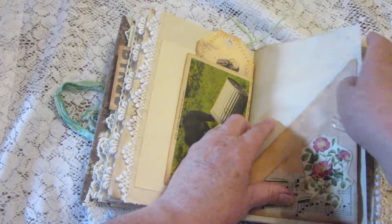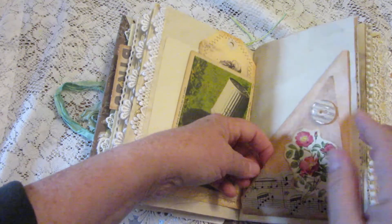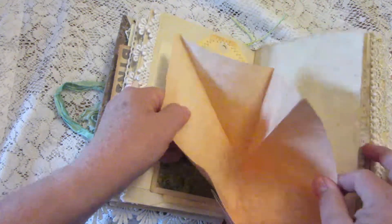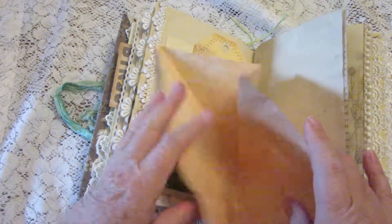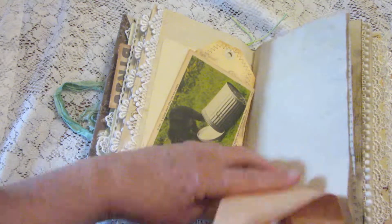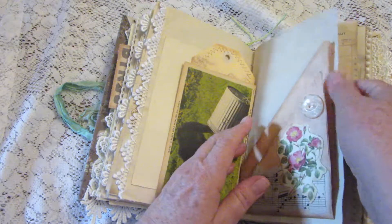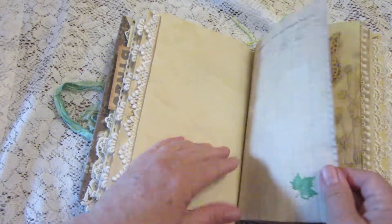This pocket — you can remove the paper clip and this one actually does unfold to give you more journaling room. I can't remember exactly how I had it, and the paper clip helps to keep it in place. And there's some ledger paper.